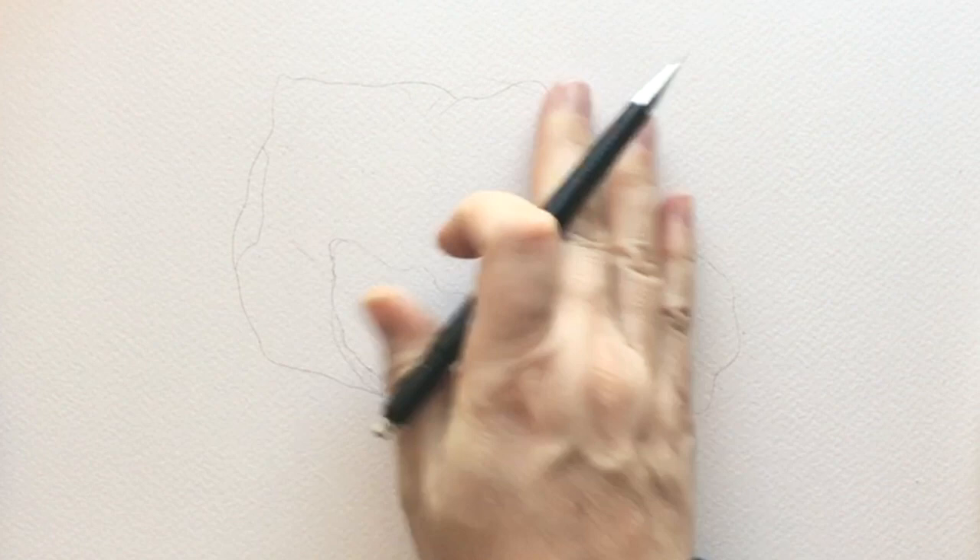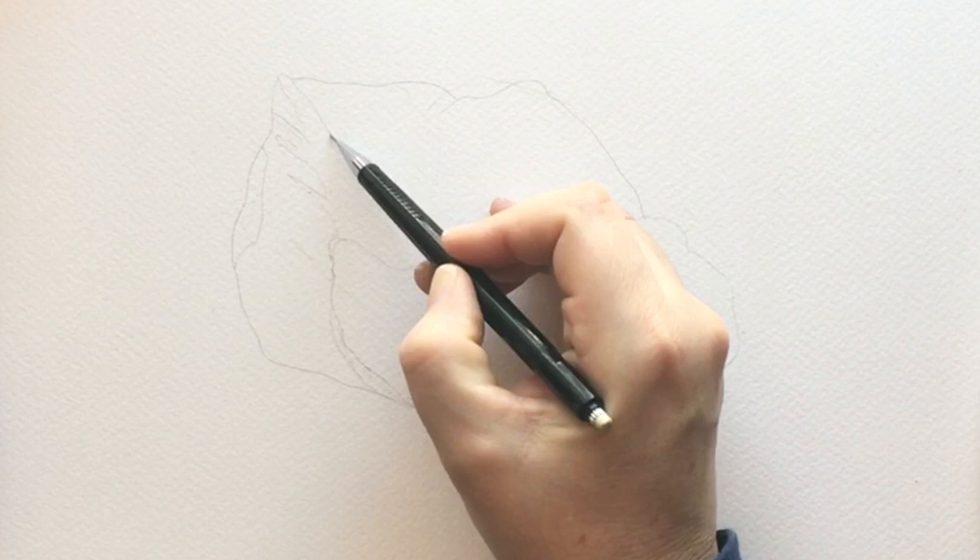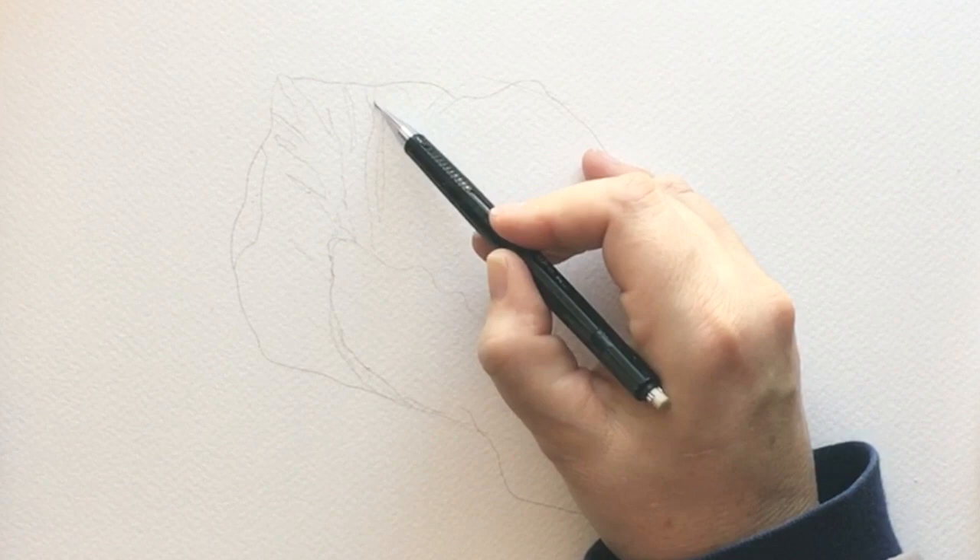This is going to be the large poppy and I will show you how to sketch this one out very quickly. I'll also have a PDF for you if you don't want to do the drawings. So this poppy is more of a — getting closer to our realistic painting.